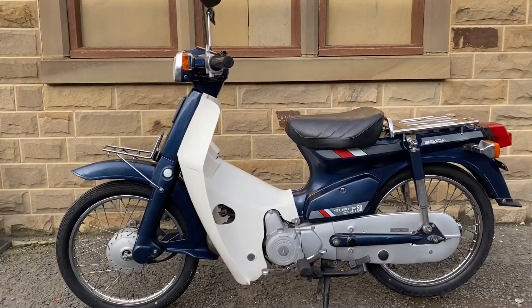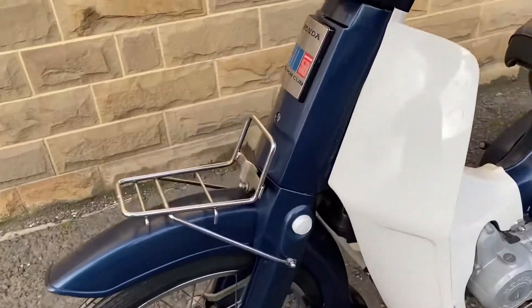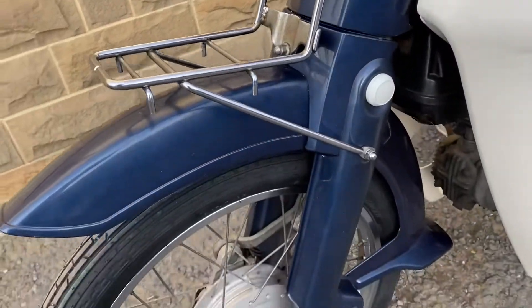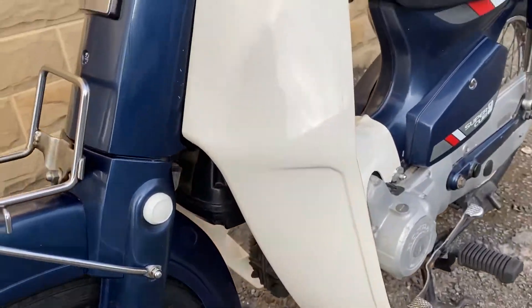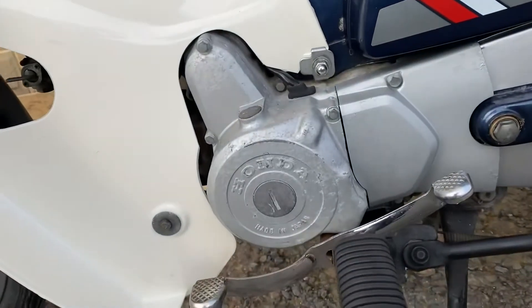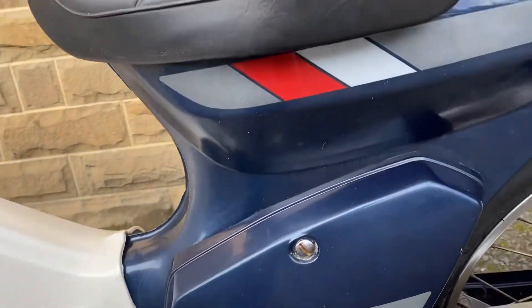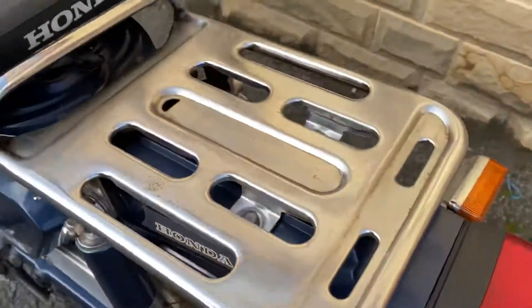And here's the left — same condition, very tidy, really clean. You'd never think this bike was 30 years old or anything close to it. There's a wee bit of aging on the left side of the engine, and I mean that's really all there is to pick fault with.